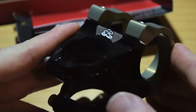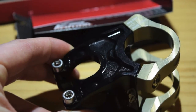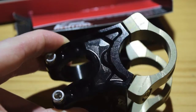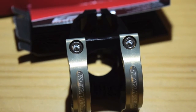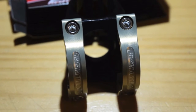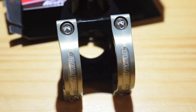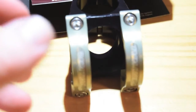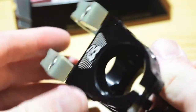Let's see if I can get the light to be a little bit better. Eh, it's probably worse. There we go. Let's go put this bad boy on.